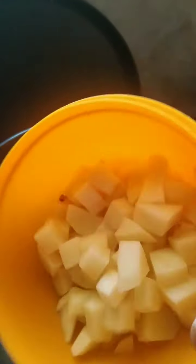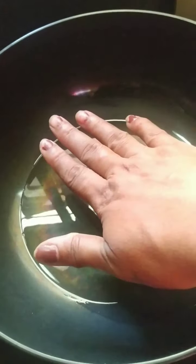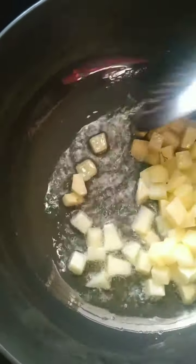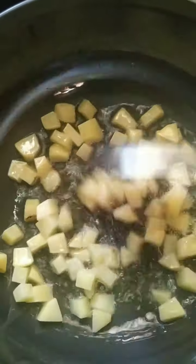I have heated my oil. Here I have 1 medium sized potato finely diced. I will add my potato. This is my type of semia — Shavakai, he called it spicy semia or spicy vermicelli. They call it Shavakai in Karnataka. I will fry the potatoes till golden.